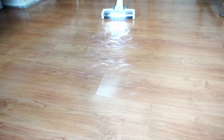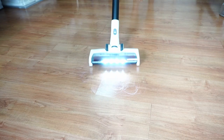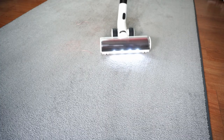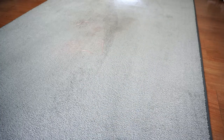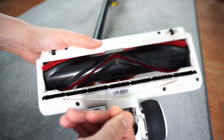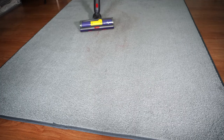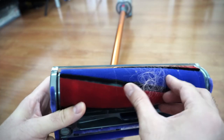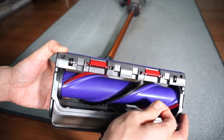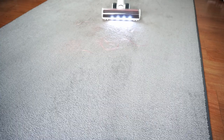Both vacuums did well in the hair wrap test, with the S12 doing slightly better. For this experiment, I used one gram of 5 to 7 inch human hair and spread it out on hard floors and carpets to see how much hair would wrap around the brush. Hardly any hair wrapped on the soft roller and direct drive attachments of the S12. In comparison, there was a small percentage that wrapped around the fluffy tool, and a few strands wrapped on the torque drive attachment of the V10. So I would give a slight edge to the S12 in this test.